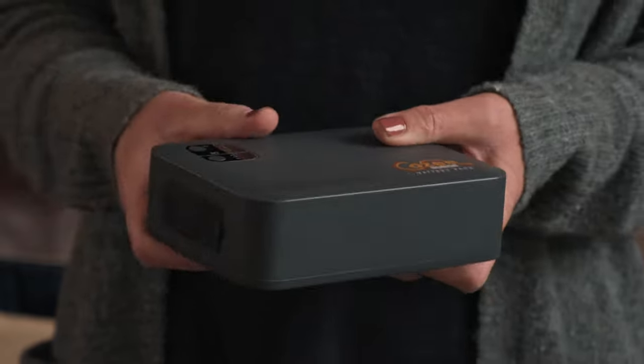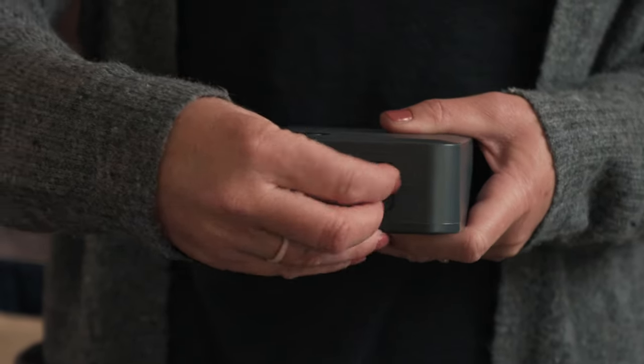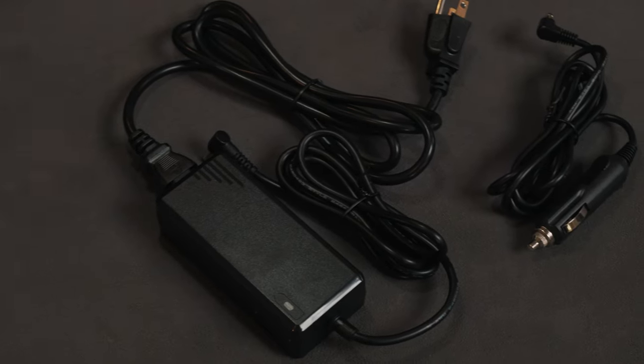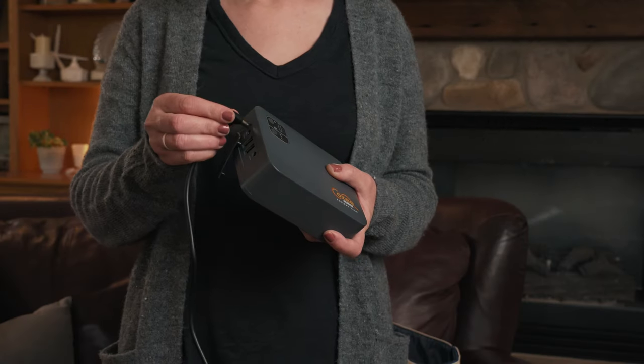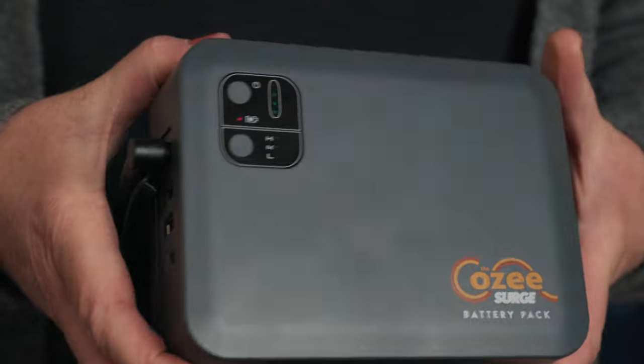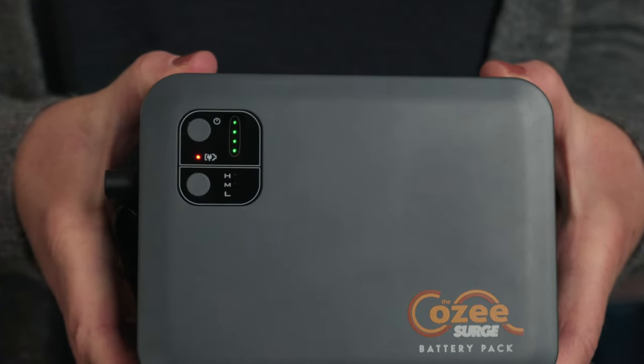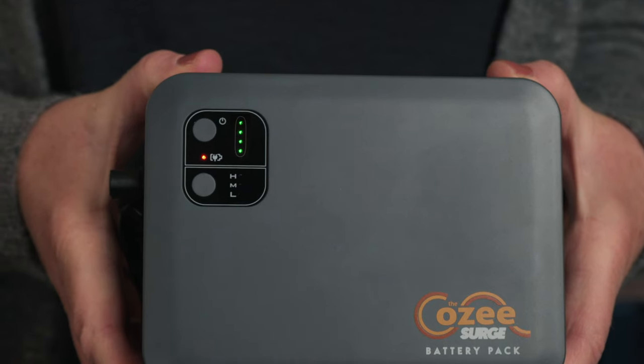Make sure to pull the rubber cover far enough back in order to see the charging port. Plug in the included wall or car charger and connect to the charge port on the battery pack. The flashing lights will indicate that the battery pack is charging. When all four green lights are lit, the battery pack is fully charged.